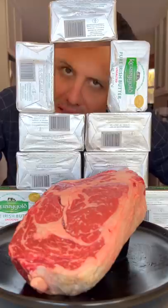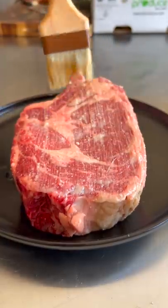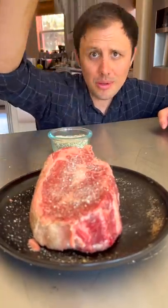I'm gonna cook that steak in all of this butter. Now let's go. First, brush with butter. Little rosemary salt — if you know, you know.